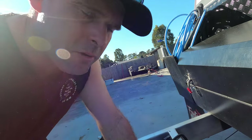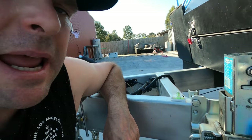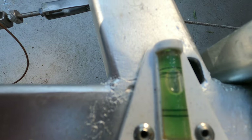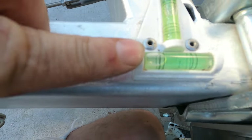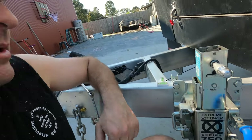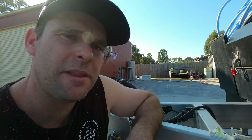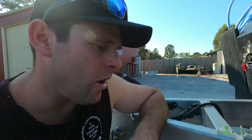We start back at the front of the van at the jockey wheel. It's down and we'll have a look at the bubble so we can make a plan. You can see the bubble — the side to side is almost in the level range, but the front to back is way high at the front. So we need to get the back of the van up and the door side, the awning side, up a little bit too.